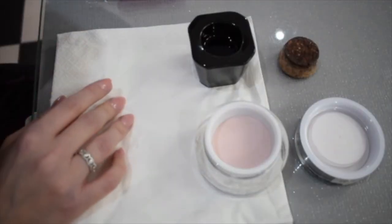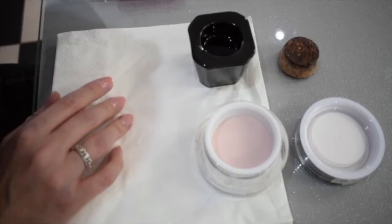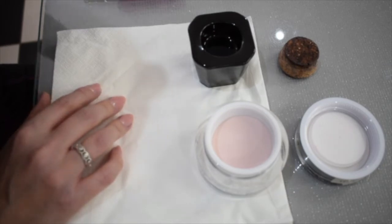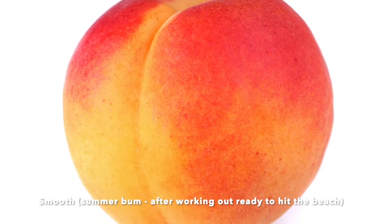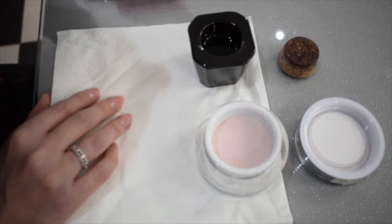We're going to work with winter bums and summer bums. The winter bum is when it's too soon — it's pitted, it looks like orange peel. We do not place it on the nail or work with it until it's a nice summer bum — smooth — because that means the monomer has absorbed all of the polymer powder.